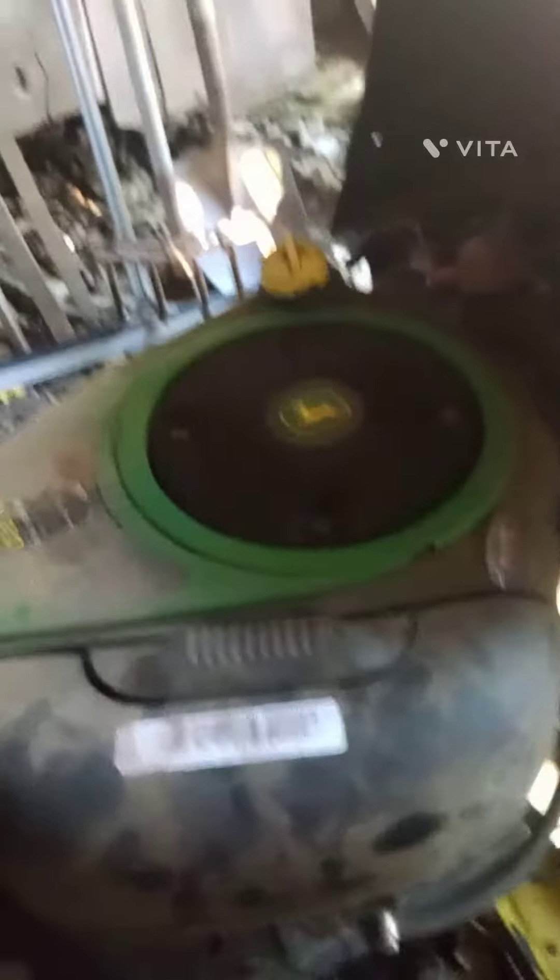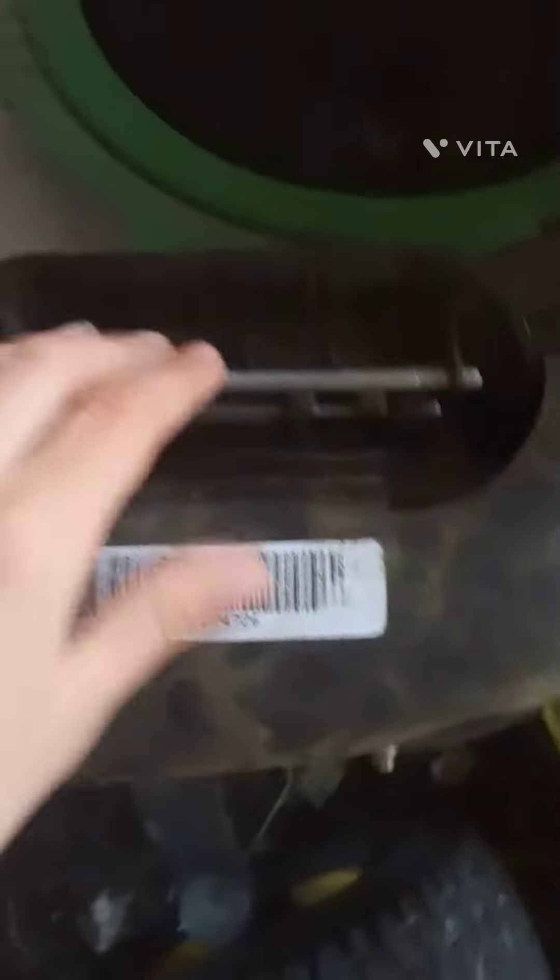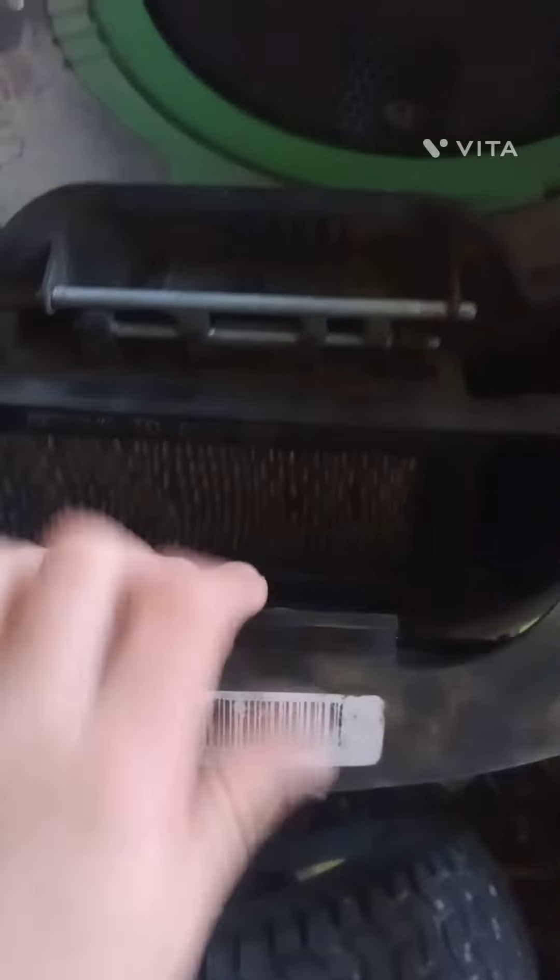This is on a John Deere 100 series Briggs engine. What you do is you grab it, then you flip that back and you open this now.